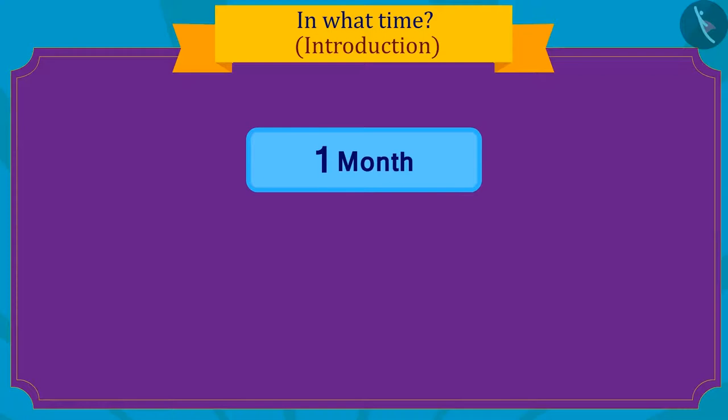Kids, do you know how long one month is?